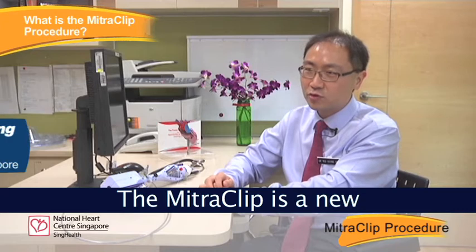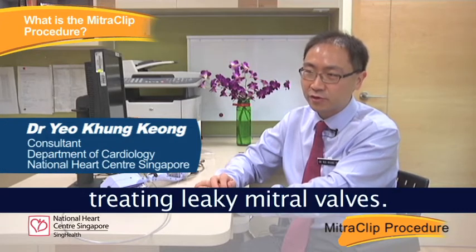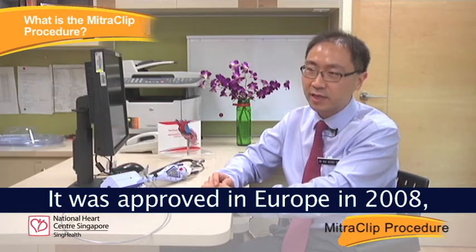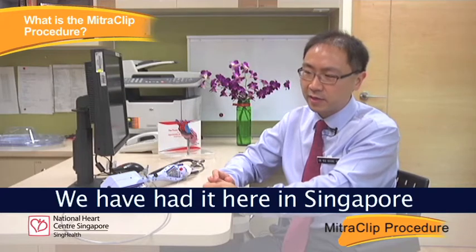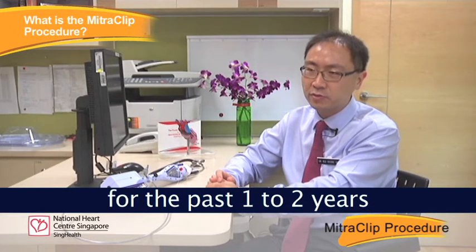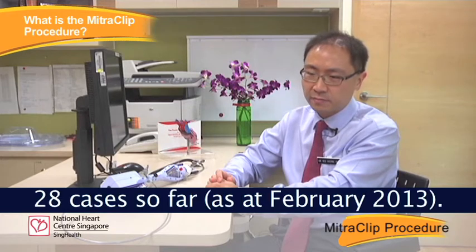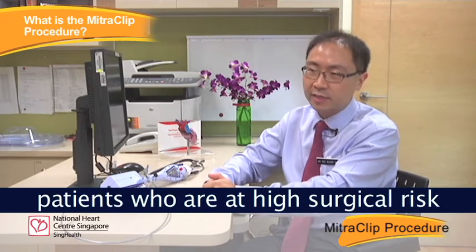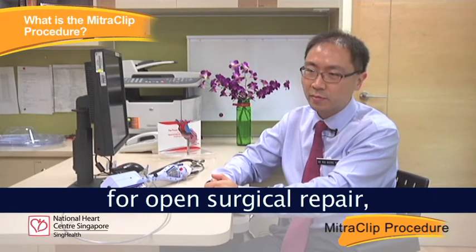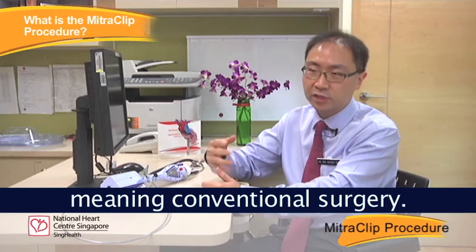The mitral clip is a new minimally invasive method of treating leaky mitral valves. It was approved in Europe in 2008, although the first case was done way back in 2003 in South America. We have had it here in Singapore for the past one to two years and have done about 28 cases so far. The device is meant for patients who are at high surgical risk for open surgical repair, meaning conventional surgery.